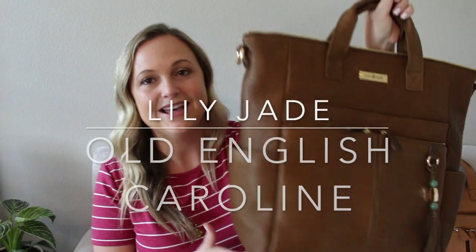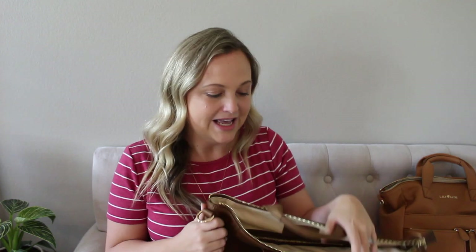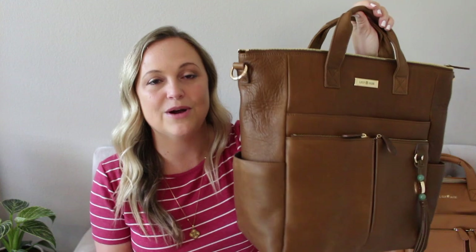The Caroline bag is one of my all-time favorite styles from Lily Jade. I have it here in their vegan leather camel color — I have a full review and packing video on that one linked below. They just recently announced they're releasing this style in the Old English leather, which is my favorite leather of all time. It is so soft, so comfortable, wears so well, and has a little bit of character — showing the natural imperfections leather develops over time. I am absolutely obsessed with it.